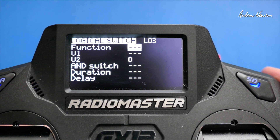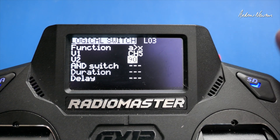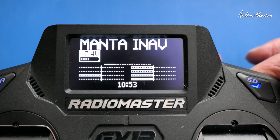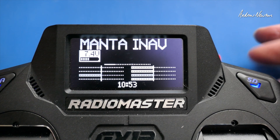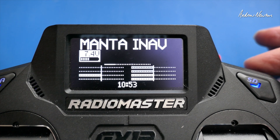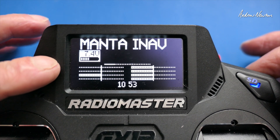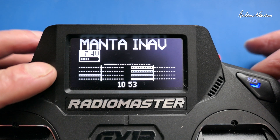We can also set up another logical switch for a callout, using A is greater than X. A is my arming channel, which will be channel 5, and V2 is when channel 5 goes high — I'll put that at 90 or so. So logical switch three will turn on when channel 5 goes high, which is what I'm going to set my arming to. So we have logical switch one converting the momentary button to a long-press, logical switch two activating arming by sending channel 5 high, and logical switch three activating the callout when channel 5 goes above 90.